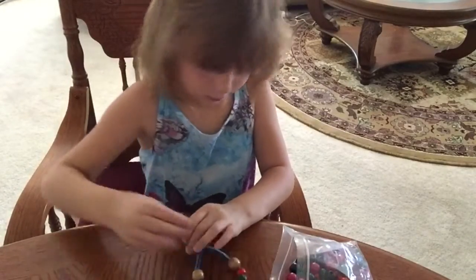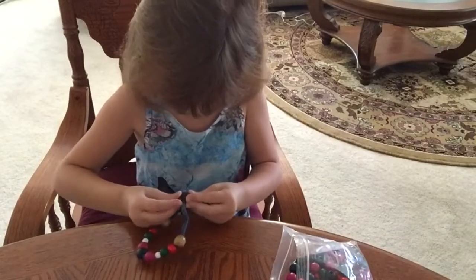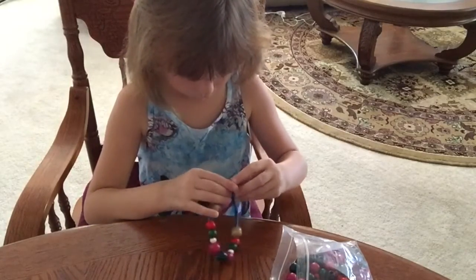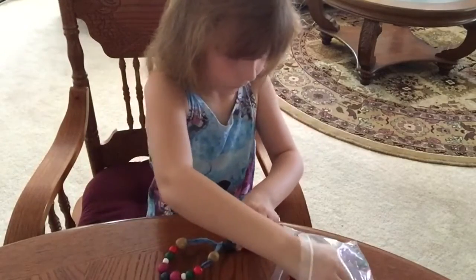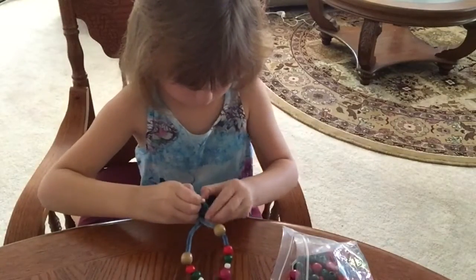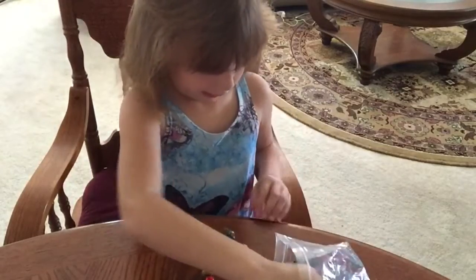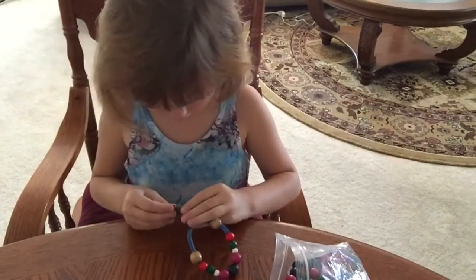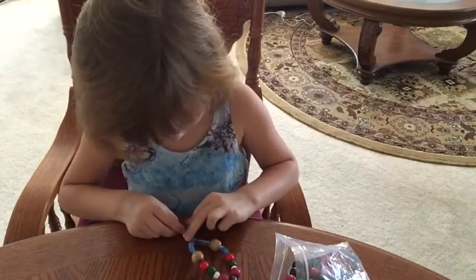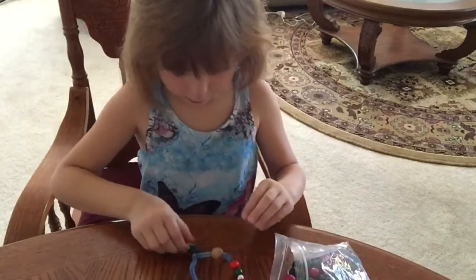I guess I'm going to have to use this. And I'm going to put this white bead with it. Sorry if it's noisy, but that's how I like it. And there you go — there's my bracelet.